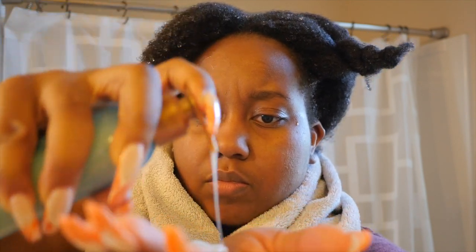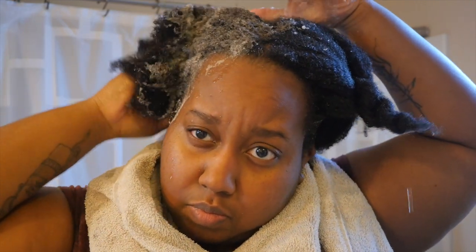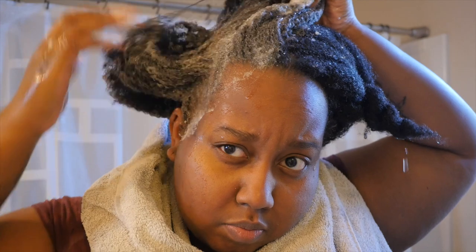The directions say to rinse your hair before applying, so that's what I did. The shampoo has a really creamy, gooey, milky consistency. I apply it to my scalp mainly and then work it down. I like how it suds — it's definitely a nice lather. It is a less-is-more product, and it does have a scent: a light, earthy, oceany smell.